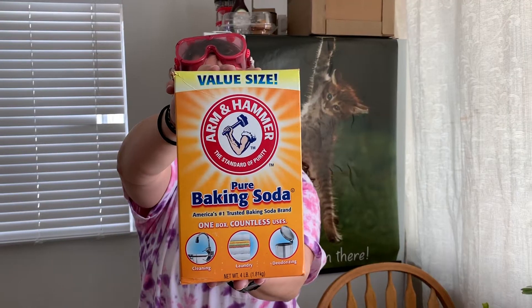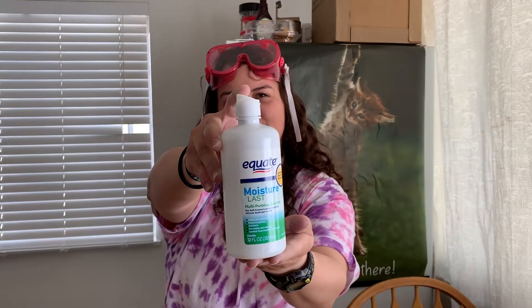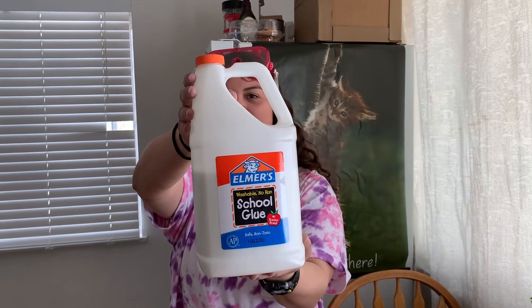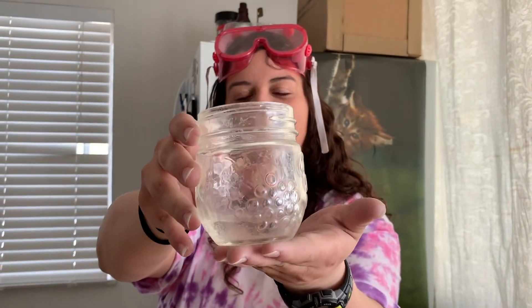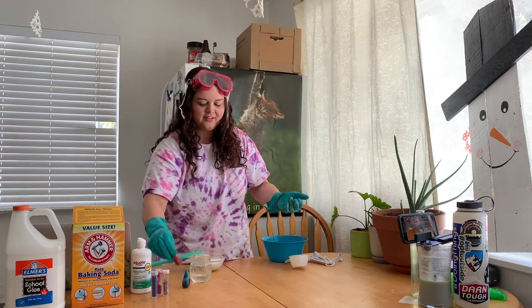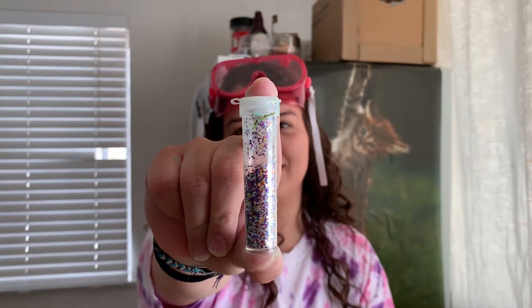We got the baking soda, we got the contact solution, we're gonna have some school glue, we got water, and then some optional add-ins: food coloring, and of course, glitter.